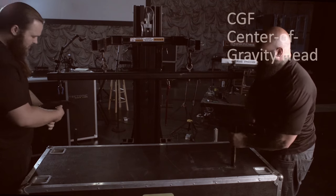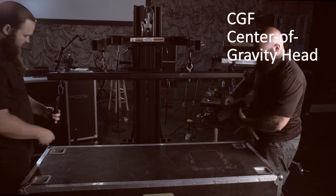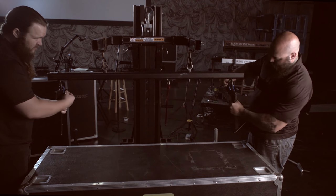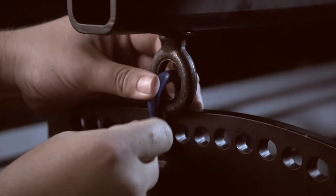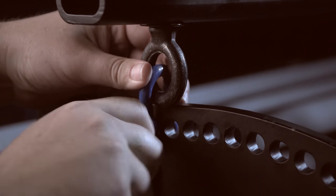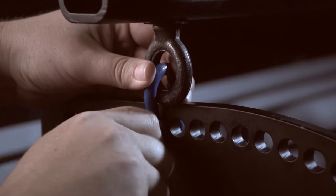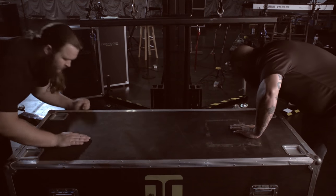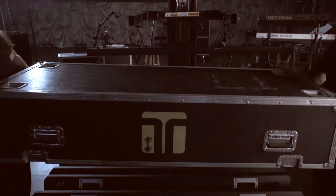Next, we'll attach a CGF center of gravity head to the span bar with load-rated shackles. We use the center of gravity head to compensate for the curve of a hang by selecting from the available mounting holes to get the array to hang straight. A little bit of trial and experience will get the angle you need, and you can dial it all in later with optional pullback points.